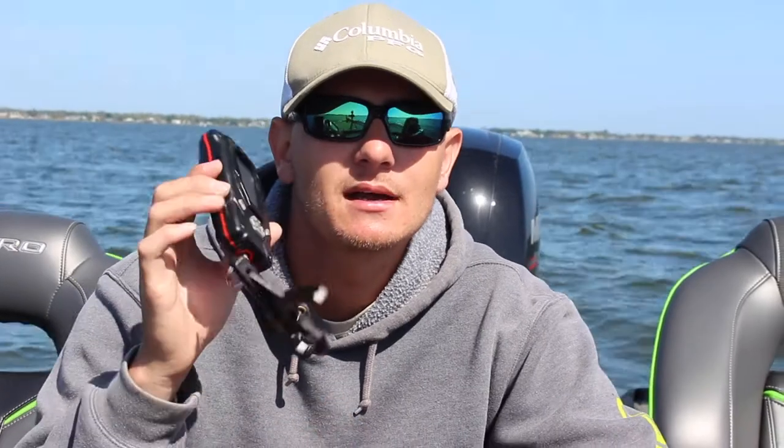What culling is, is basically keeping the bigger fish and letting the smaller fish go as you fish your tournament or throughout the day. Once I look through here and find the smaller fish, I'm going to put them on a culling beam just to be sure, because sometimes scales aren't as accurate as we'd like, and that will make me 100% sure I'm getting rid of the smallest fish.